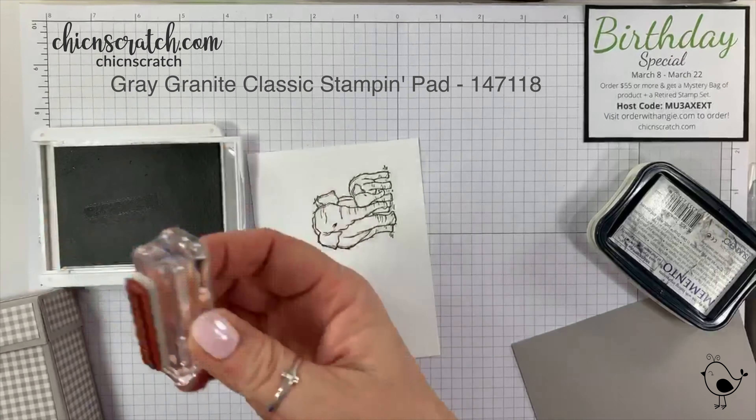That looks a little like crumb cake but it dries a little bit differently so it'll be okay. We're going to go ahead and color — we have time. I'm using a combo of gray granite dark and light markers, just going around the edges of her.